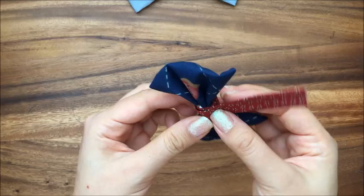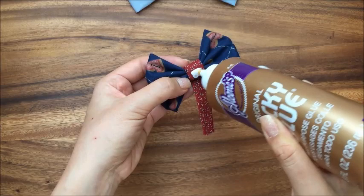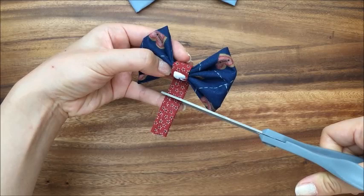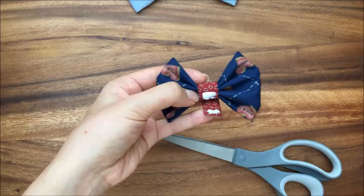I just dab a little glue over here, and then I'm going to cut a little longer than I need. I'm going to fold it over, put a little glue here. And this is so that the seam is finished — I probably should have done this first.